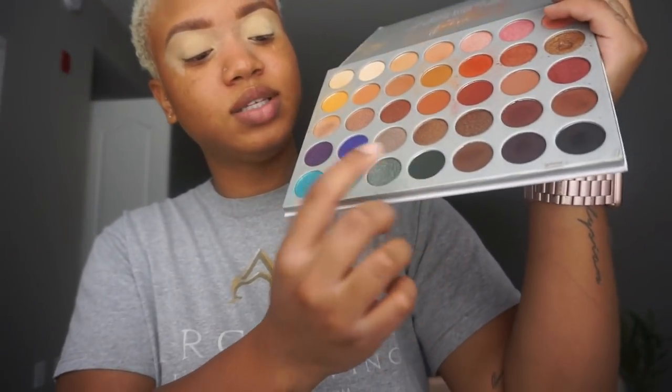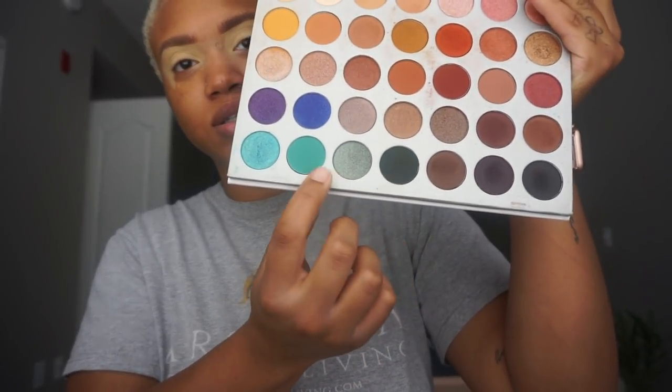Okay, so I have my eyelids set and my brows done. I'm going to go in with the Morphe Jaclyn Hill palette. I'm gonna go into these two colors — that darker one is really dark — so I'll use the fluffy Sigma E38 brush and go into the lighter color first, then mix in a little bit of the darker color.